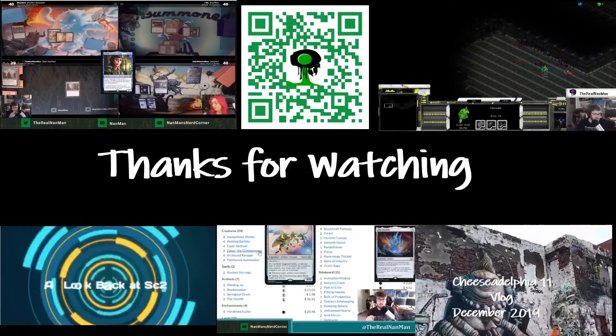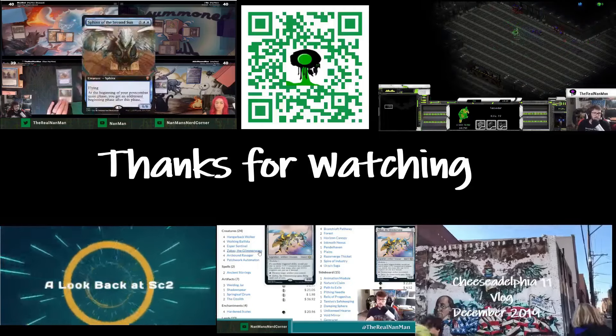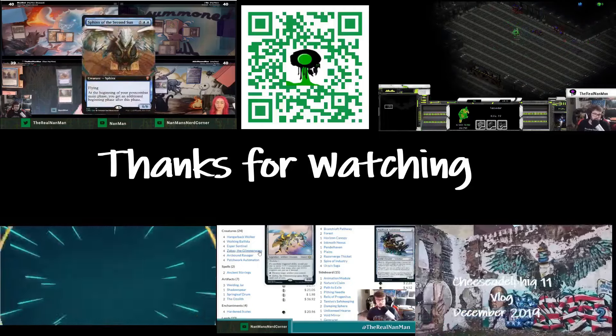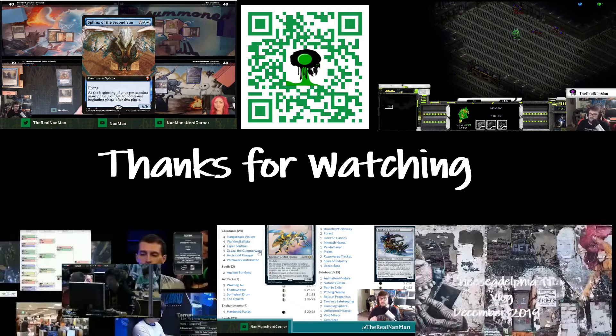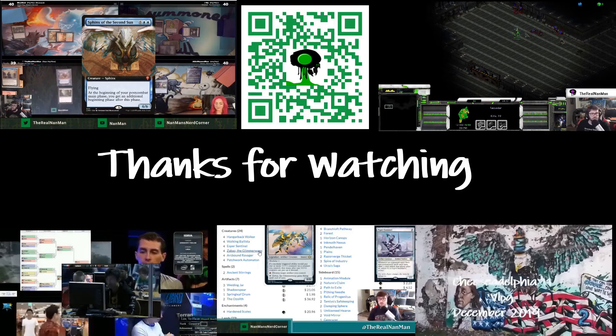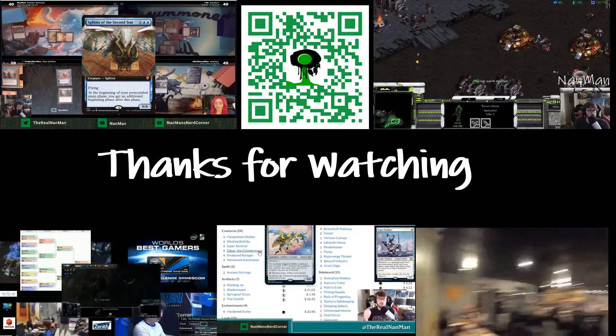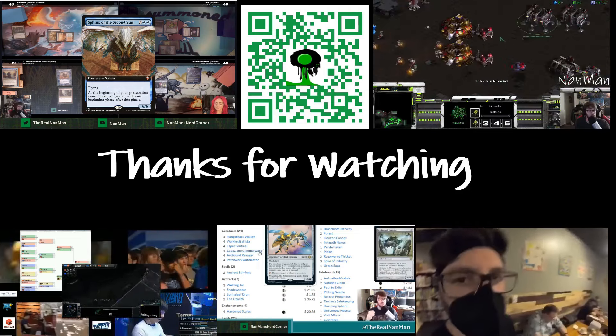Thanks so much for tuning in and watching, everybody. That's going to do it for this episode. We are ramping up content, so every single week we're going to either have gameplay footage, how-to videos, or history videos related to Magic the Gathering. If you like the content, if this helped you un-Pringle-fy your cards, share the video, subscribe, and do all that great stuff. Thanks so much for tuning in and watching — I'll see you guys next game.